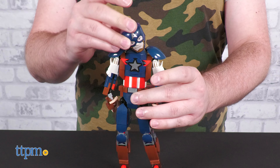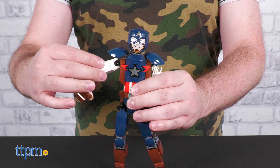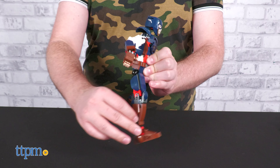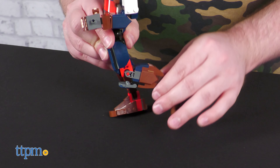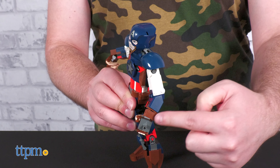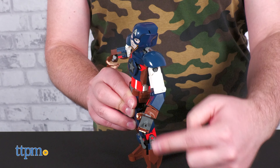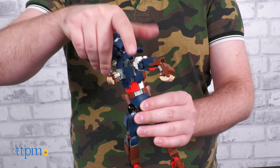Each joint is a ball and socket, so there's pretty robust articulation in the head, shoulders, hips, and ankles, with more limited posability in the knees and elbows. The knees max out at 90 degrees and the elbows straighten out to about a 150 degree angle, but otherwise they have great articulation. There is also full waist rotation.